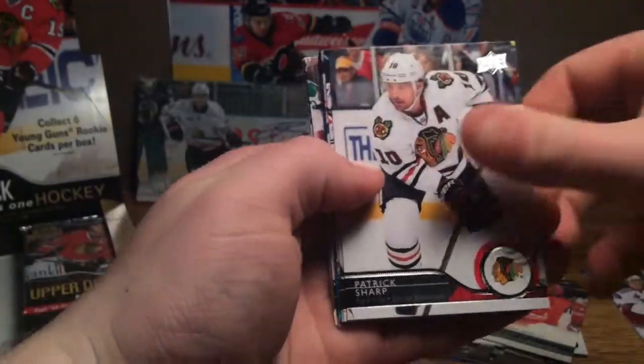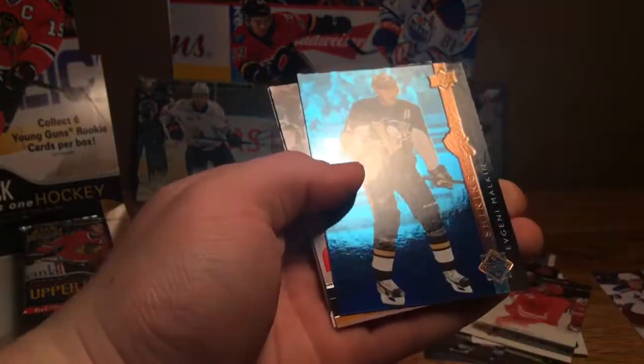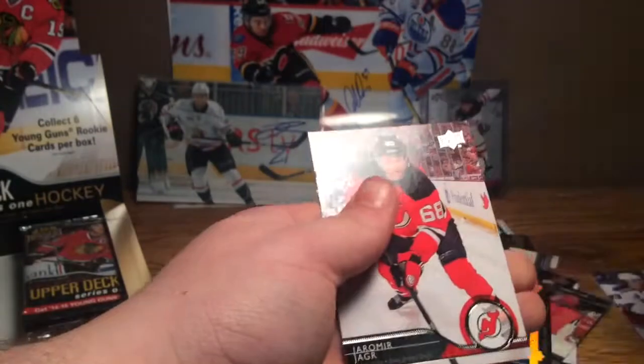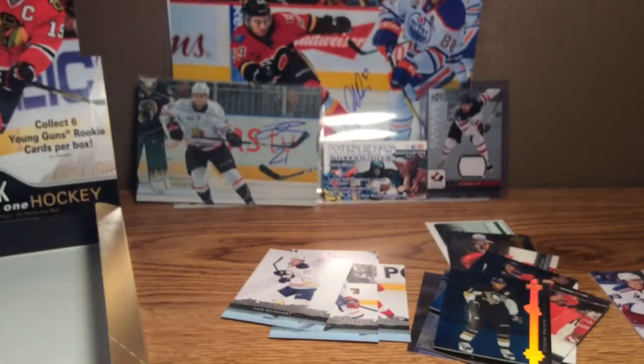Franzen, Sharp, Price, Johnson, and a blue Shining Stars of Genie Malkin. Beverly Richards, Jager. And we're up into our last stack here — we've got two young guns left and one jersey card to go.